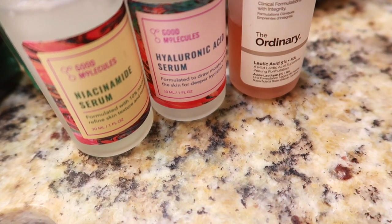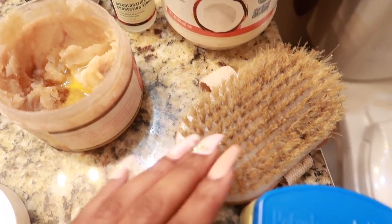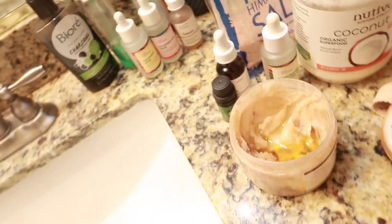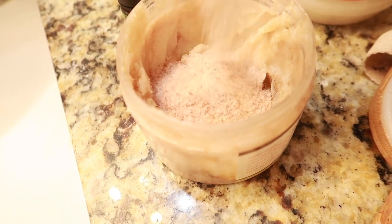I'm using this oil container that already has some coconut oil in there. That's a brussel brush and some petroleum jelly, which is really good for your skin by the way. I'm adding some salt here — I already have the coconut oil — and I will be including the measurements in the description box.